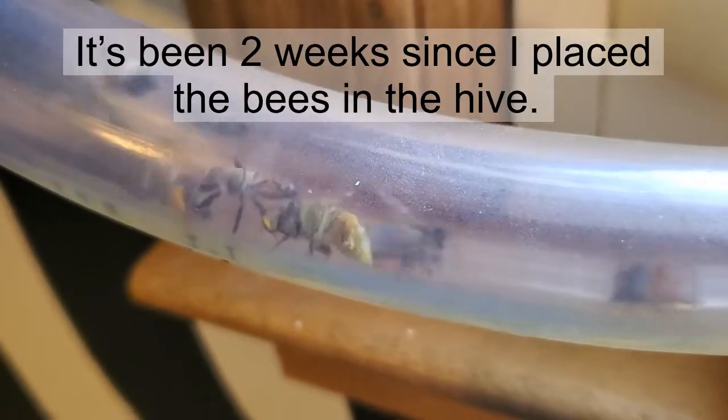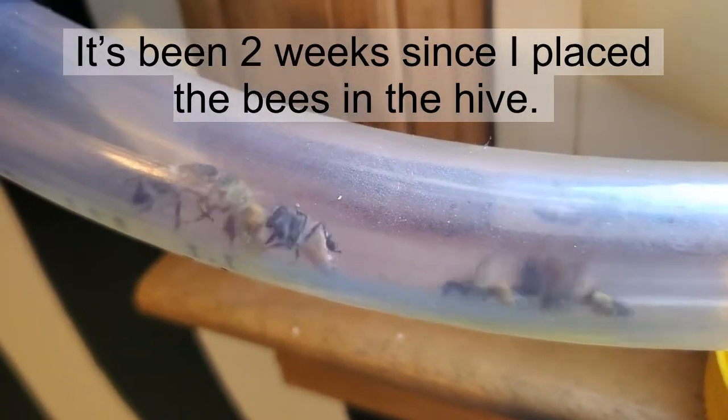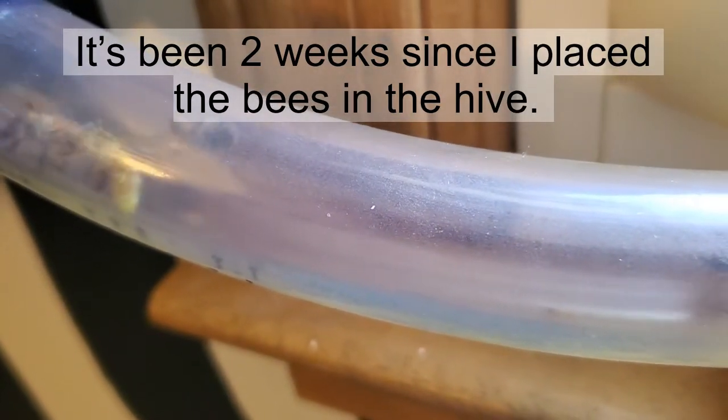I just wanted to give y'all an update on my beehives. Here's the bees coming in and out of the tubes. They've got a lot of pollen on their legs as you might can see.